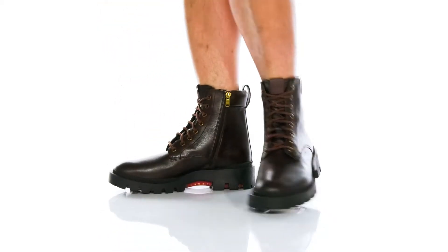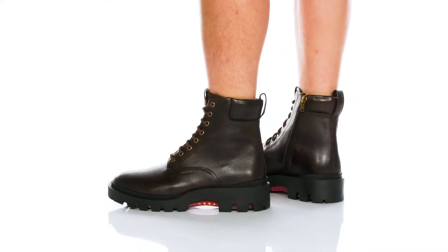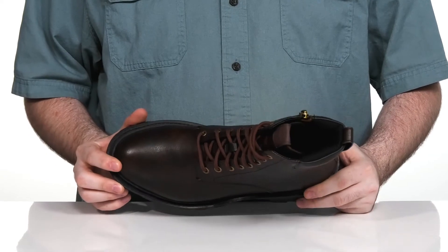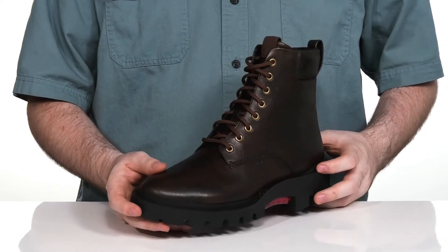Jump start your everyday style with this boot from Coach. This silhouette uses a smooth leather upper with a plain round toe look across the front, that's perfect for city wear.